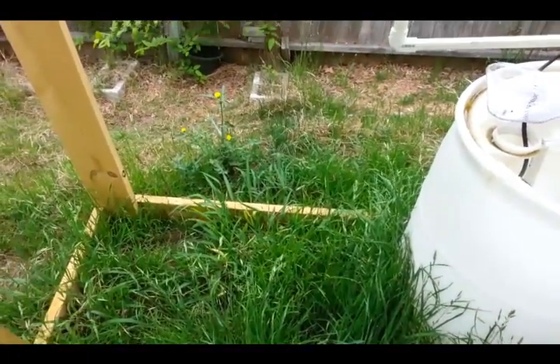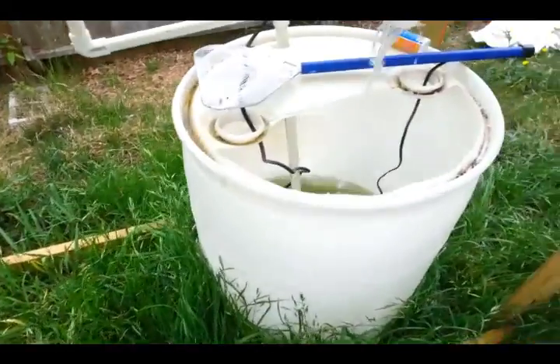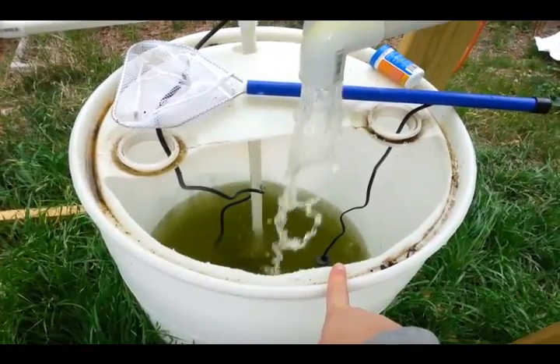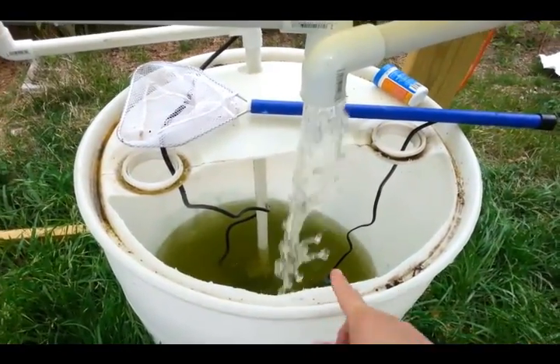You will be pulling the water from the sump tank so that your fish are always happy. And we're going to be getting rid of our algae problem this week so that we don't have any problems with our fish being mad at us.